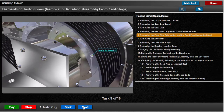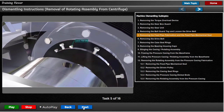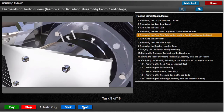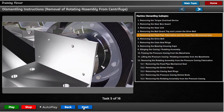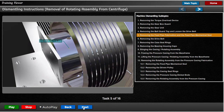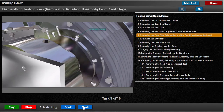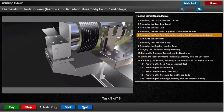Slacken the 8 M12 set screws and then unscrew the 2 drive pins as far as possible. Remove the 4 M16 cap screws which hold the seal to the feed pipe bracket. Using the 2 M16 jacking holes in the bracket, push the seal towards the machine until its spigot is clear of the feed pipe bracket. Re-tighten the 8 M12 set screws and remove the 2 jacking screws.